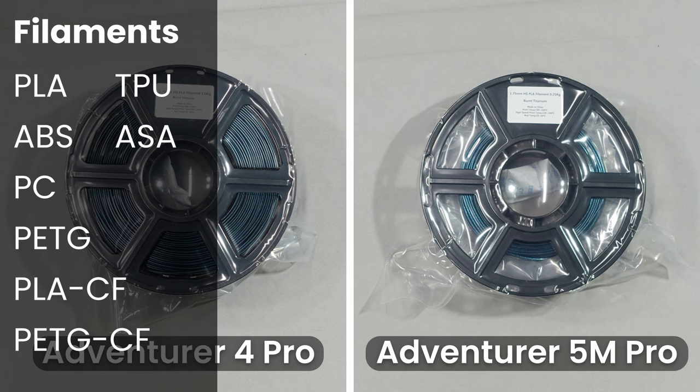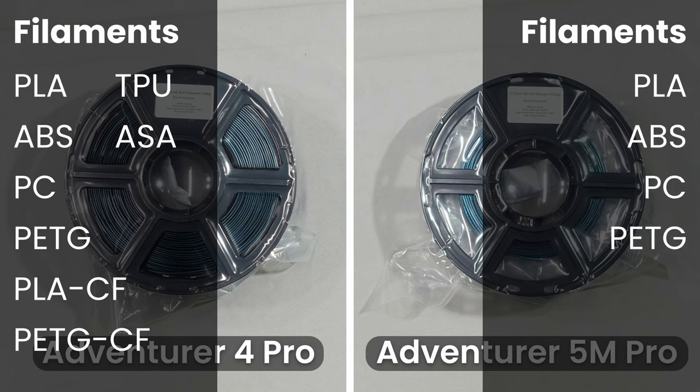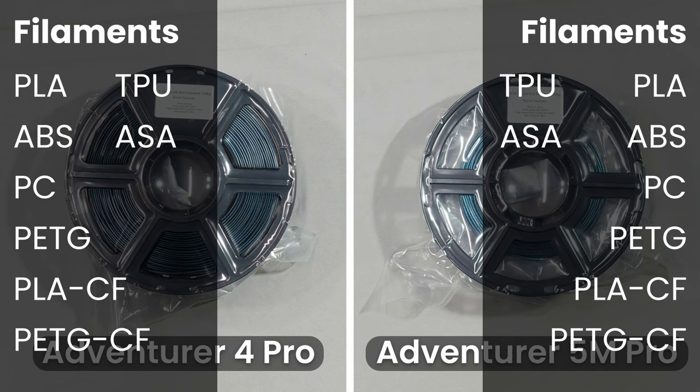The Adventurer 5M Pro, with its new range of 280-degree nozzles, can print the following filaments: PLA, ABS, PC, PETG, PLA-CF, PETG-CF, TPU, ASA, ASA-CF, and PA.